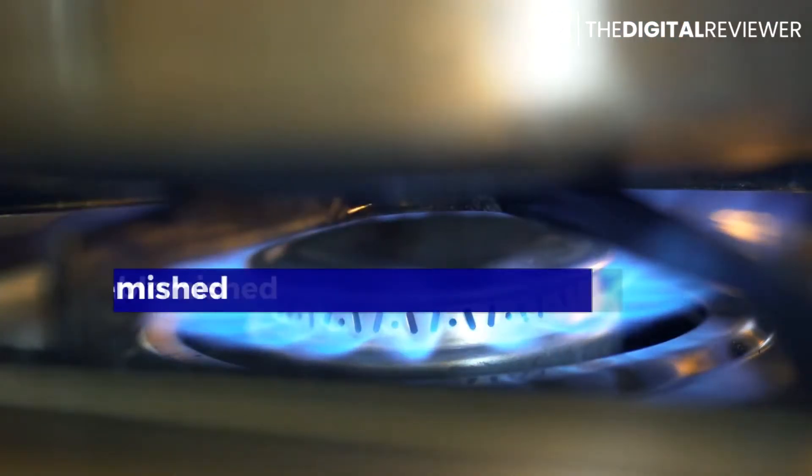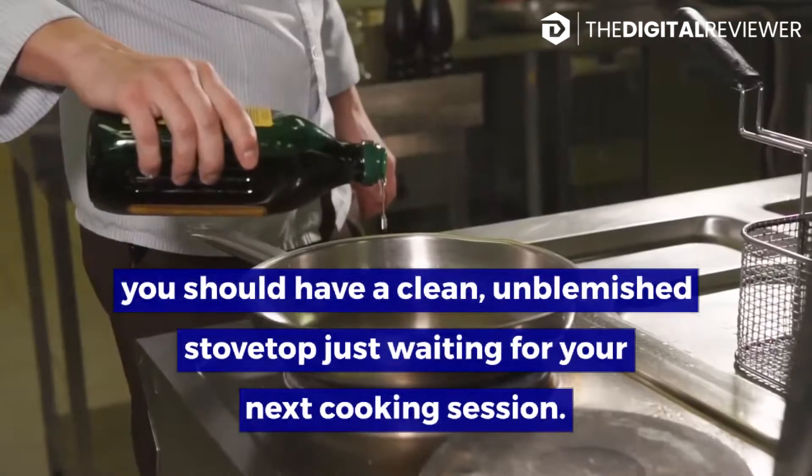Within 30 minutes, you should have a clean, unblemished stovetop just waiting for your next cooking session. Method 1: Gas Stove.